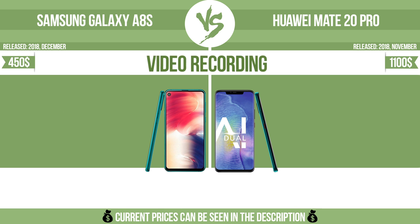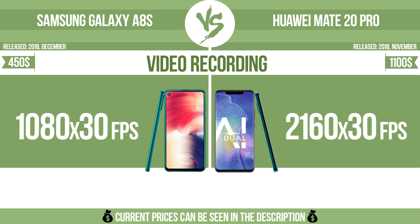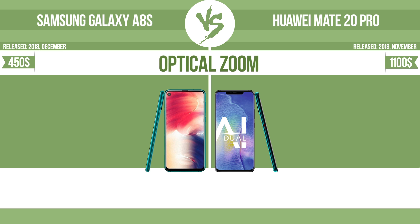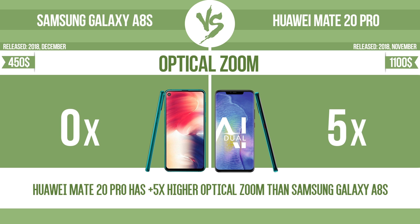Video recording. Optical zoom. The zoom range is the ratio between the longest and shortest focal lengths. A higher zoom range means that the lens is more versatile.